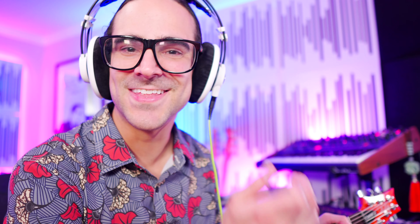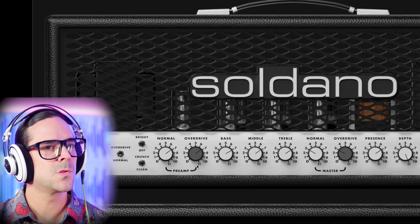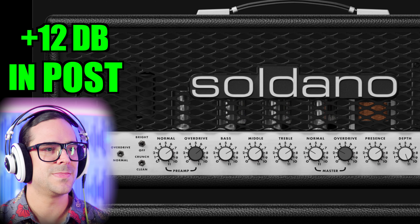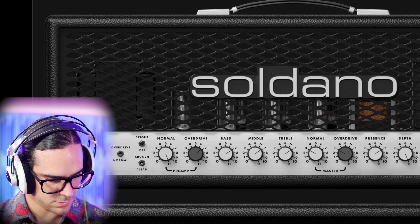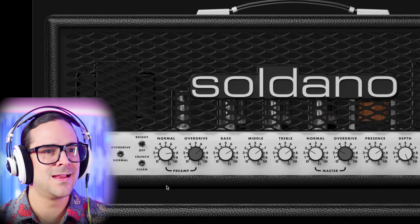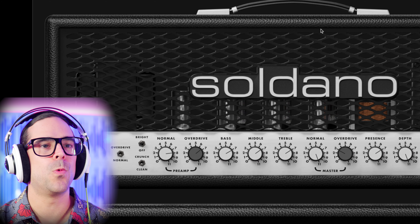The plugin basically shows you what setting you're on — I'm so glad they did that. The other day I was making a sound with one of the Angle amplifiers in Amplitube, and since they have all these different settings and switches, I kept getting lost wondering what channel I was on. You wouldn't have that problem with this. But it still says overdrive — let's go to clean. It does go to 11, and we need to turn that master up.